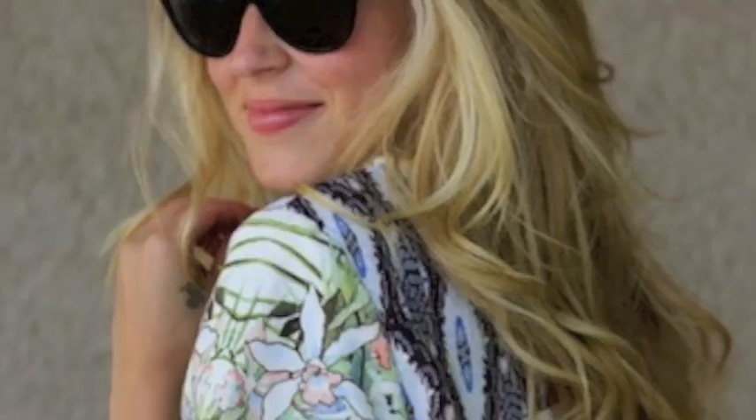Hey! Welcome to A Fashion Love Affair. Today I'm going to show you how to get beach waves using the A Fashion Love Affair Exo Styling Iron.